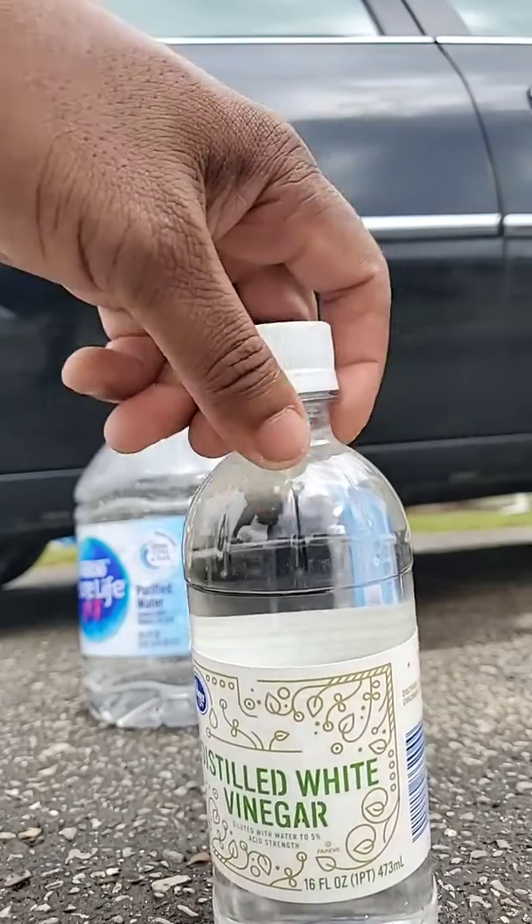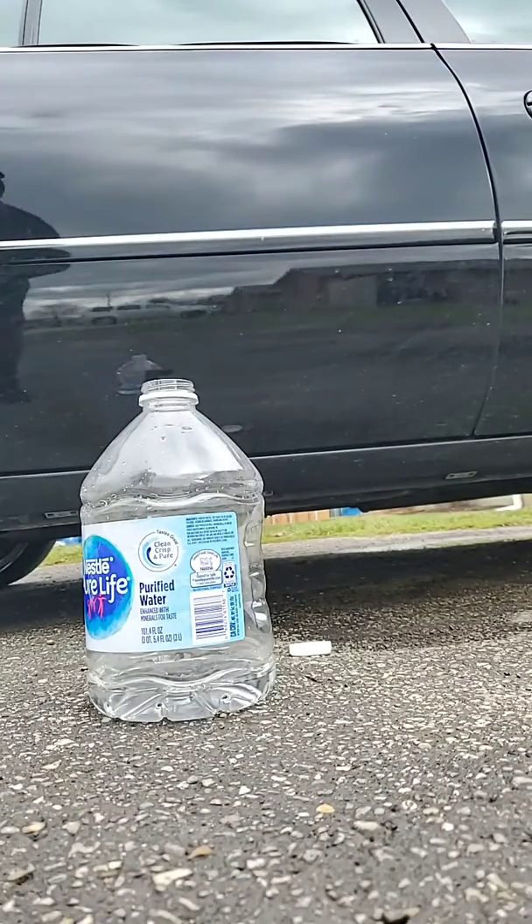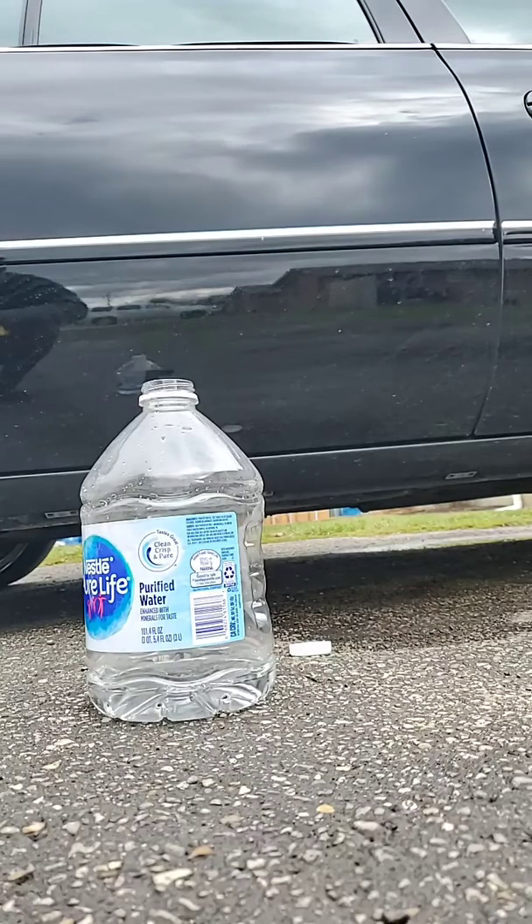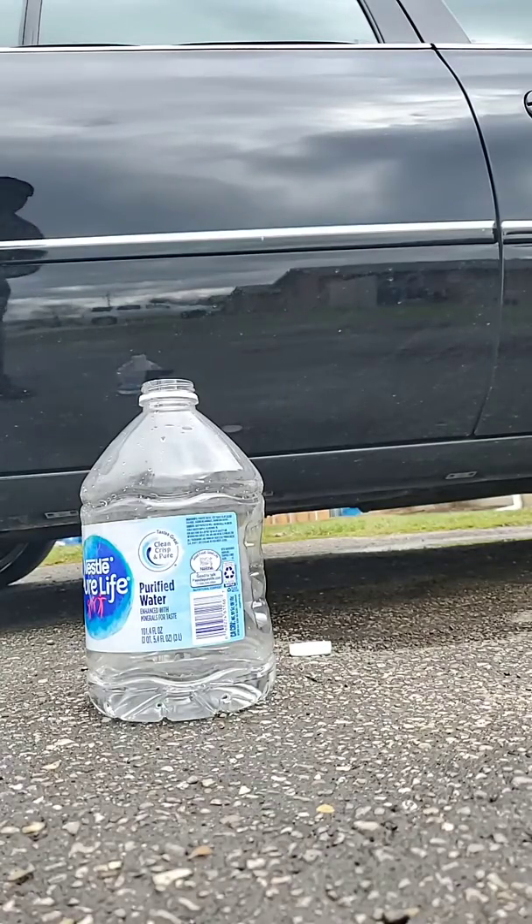That's what they say, so we're about to find out if this works or not. Hopefully y'all can still see the spots that don't want to come off, because I was being lazy. Usually I spray my car off, but during the winter this year I just didn't — I neglected my car a little bit.